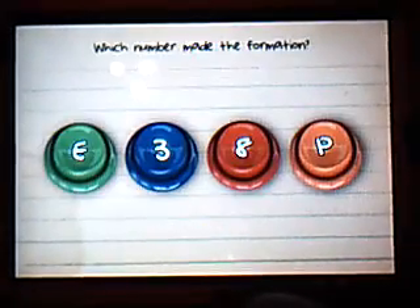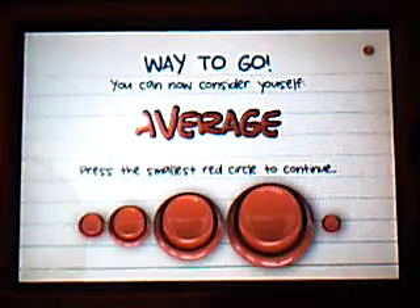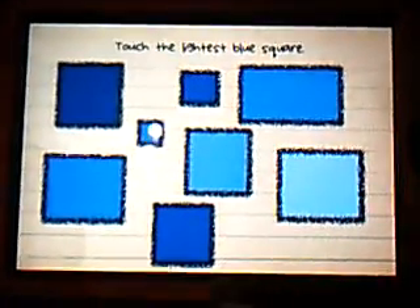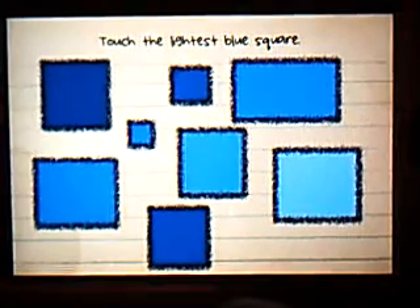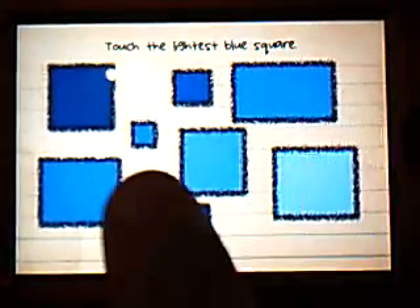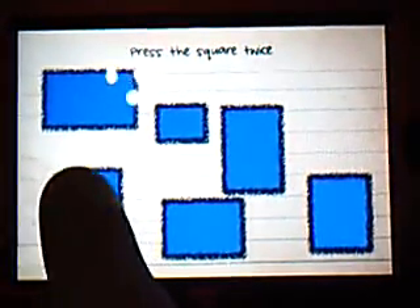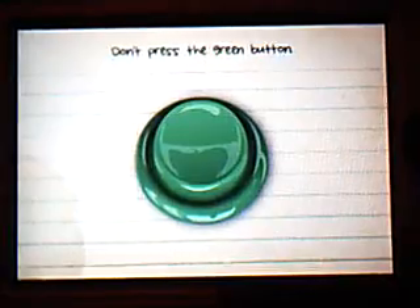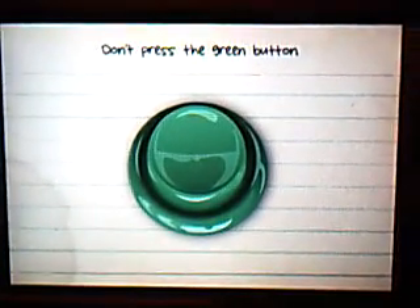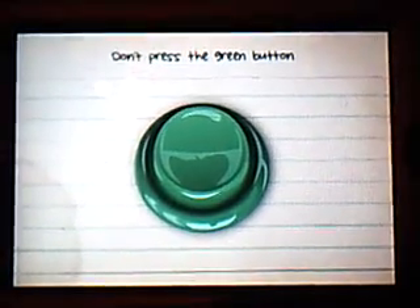Then this picture comes up and it says what never made the formation — that's three. Way to go. Now press the smallest green button, which is up there. The lightest blue square — some people usually press that one but that is not a square. That's the square. Press the square twice — one, two. Don't press the green button. I've actually never gotten this far. Once you lose you just want to keep on doing it.